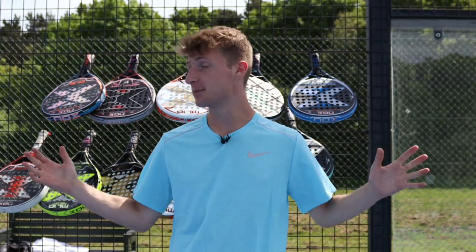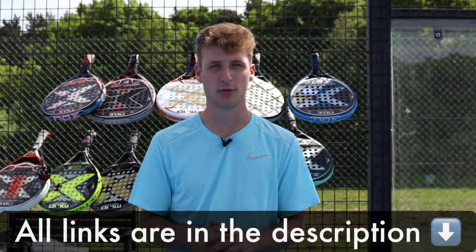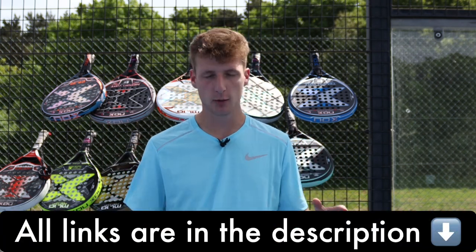Hi guys, it's Ian from Everything Paddle. As you can see, I'm surrounded by the Nox paddle rackets from 2022. I'm going to be going through the best models today, reviewing each one, getting on court and testing them as well.